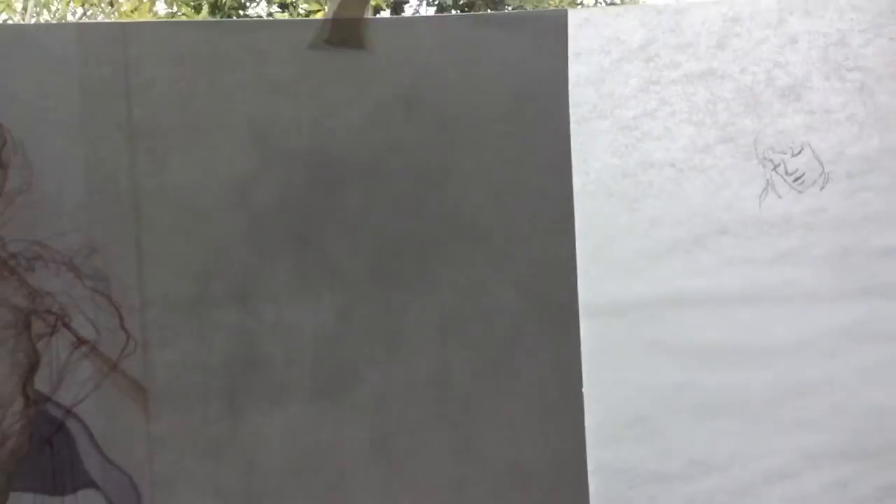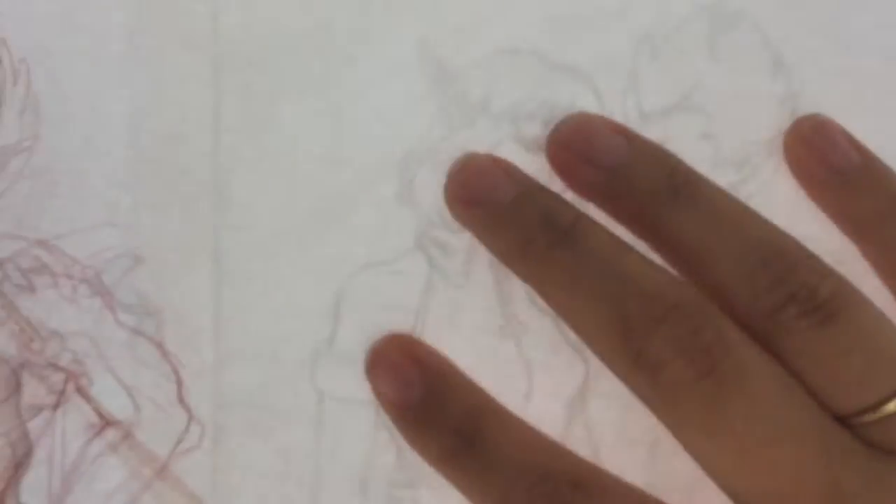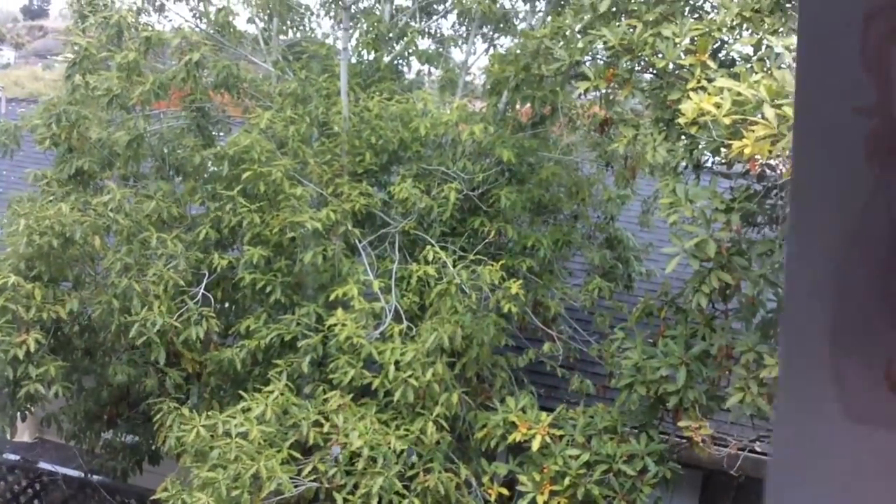So this is the setup I ended up going with. If you don't have a light table, this is a good alternative. See how you can see the back of the paper? And then you can see this one poking through.